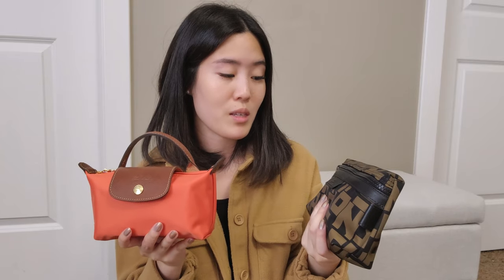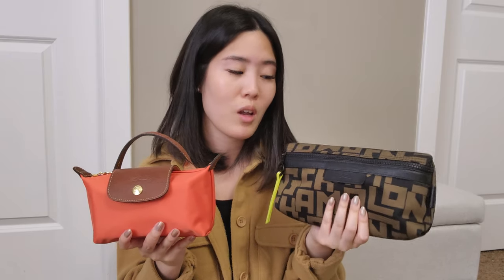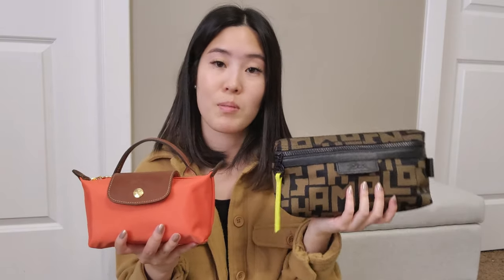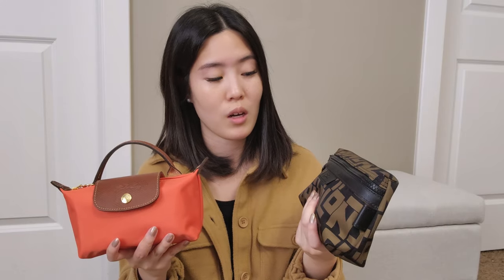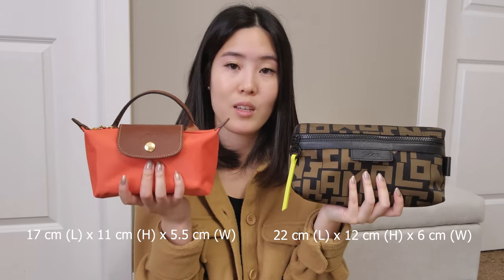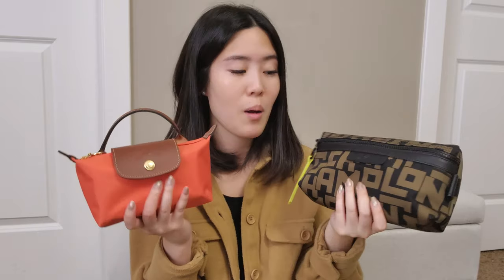Now for comparison, here is the other Longchamp pouch I have from the LGP collection — still available on the Canadian website but only in black and white. They also had this style in the Club line in different colors, so if you want other colorways you'd need to buy secondhand. I'll put the dimensions for both on screen — as you can see, this one is quite a bit bigger than the pouch with handle.